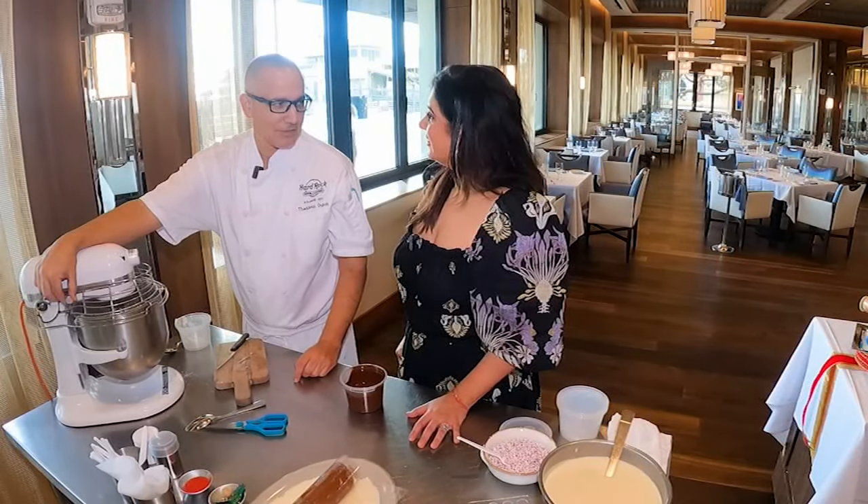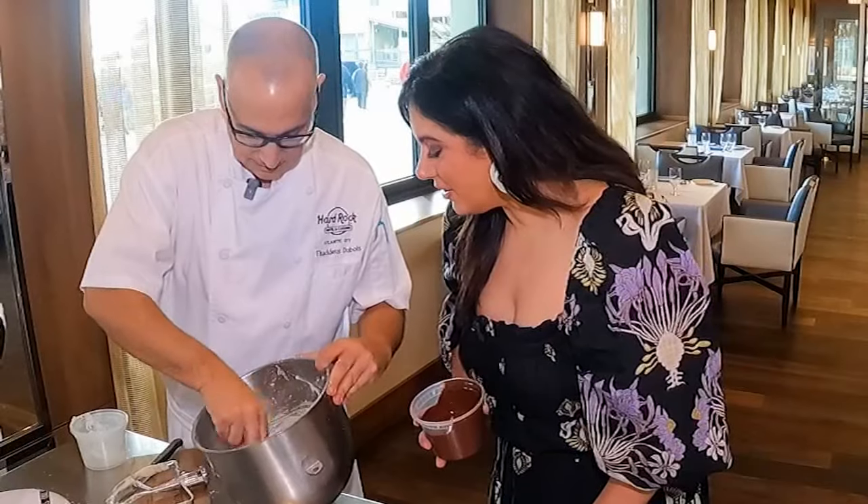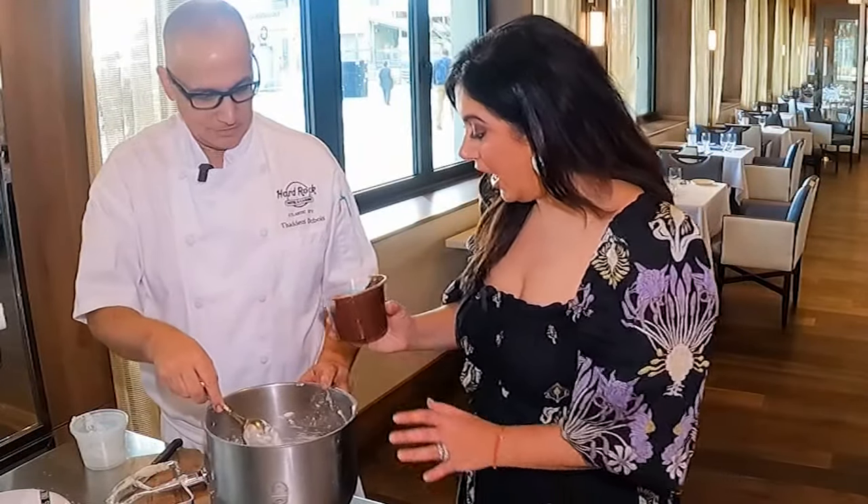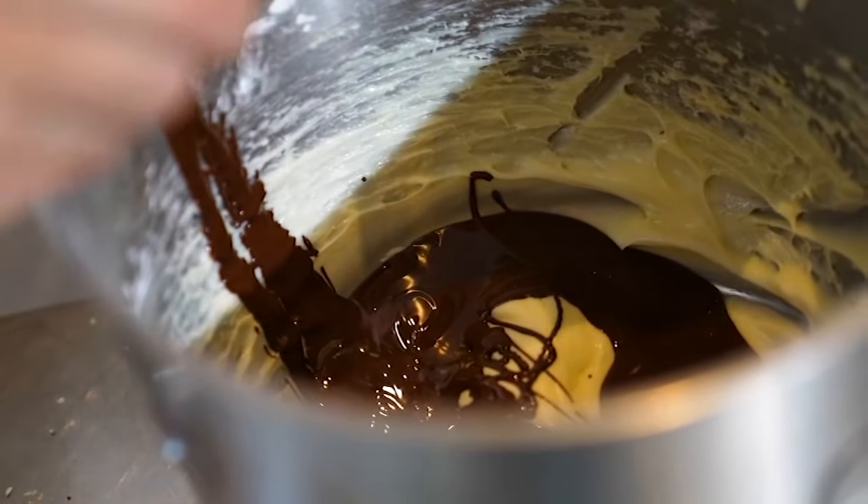There can't be anything much easier than that. You can see it's like icing now — it does look like icing. Then mix in warm melted chocolate by hand.